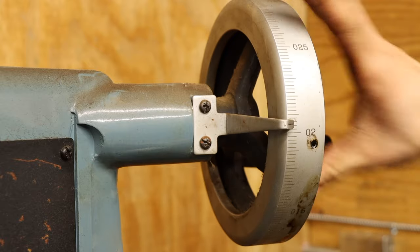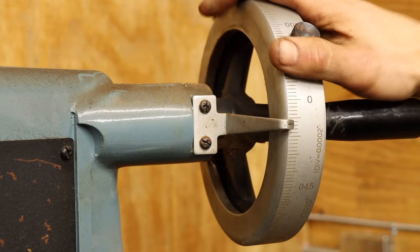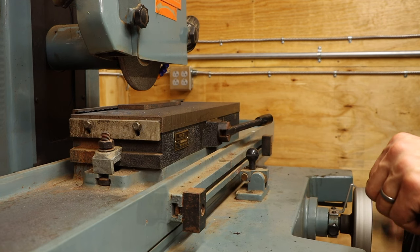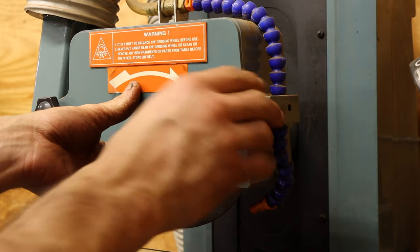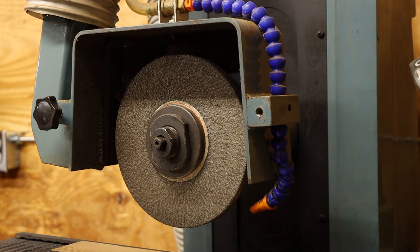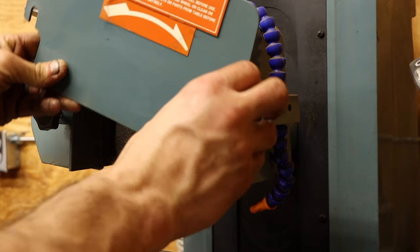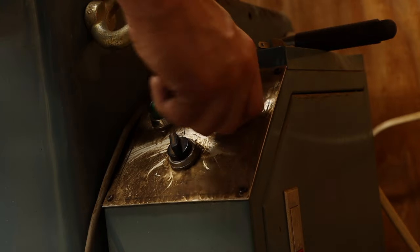A ten-thousandth of an inch is a very small number — think about cutting a hair from your head into 20 even slivers lengthwise. To achieve this level of precision, a few factors play an important role. The first is depth of cut, or how much material you're taking off with each pass. Since the grinding wheel is typically stone of some sort, the stone wears down over time — it would be bad if this wear happened in the middle of running a part. To reduce this wear, the amount of material removed with each pass is kept as low as reasonable, usually around 1 to 2 thousandths.